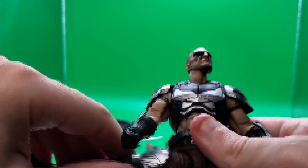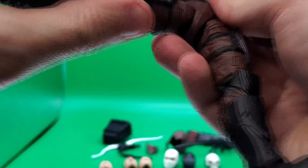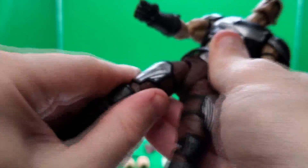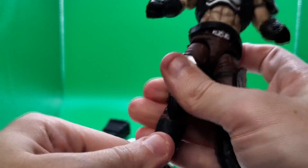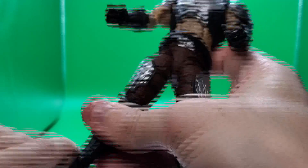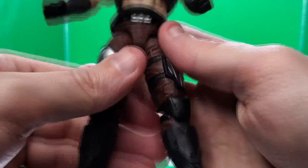On the legs, you can almost do a full Van Damme split. You get a thigh cut — the armor is attached to his leg but has a nice little overhang so it still moves with it. You've got double-jointed knees, a boot cut, ankle tilt, and a slight rocker that goes side to side at an angle.